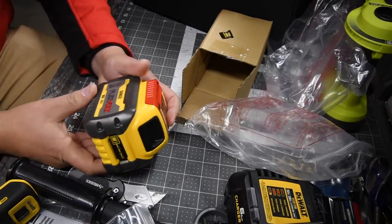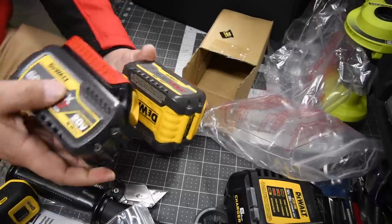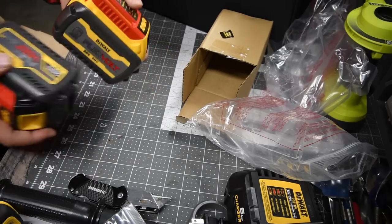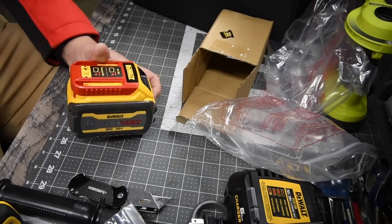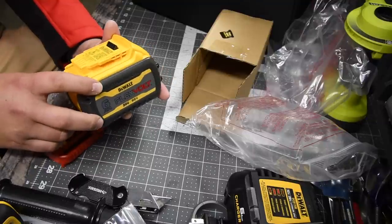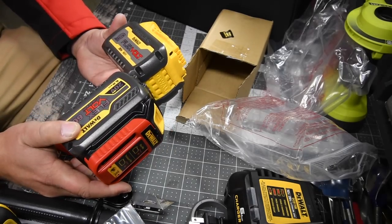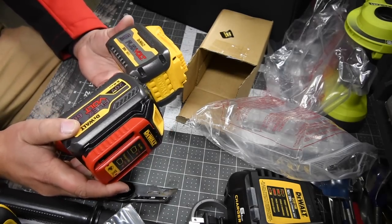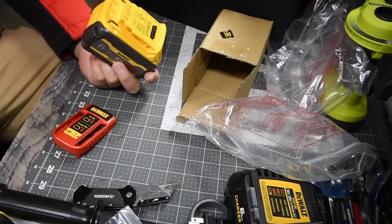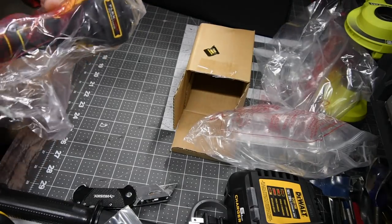This is the new six amp hour FlexVolt Advantage battery. It looks completely different compared to the older one, though it is actually the same size. We'll be putting this to the test to see if it really has 21700 cells in it, because if it does, there should be a huge difference in performance compared to the regular FlexVolt.